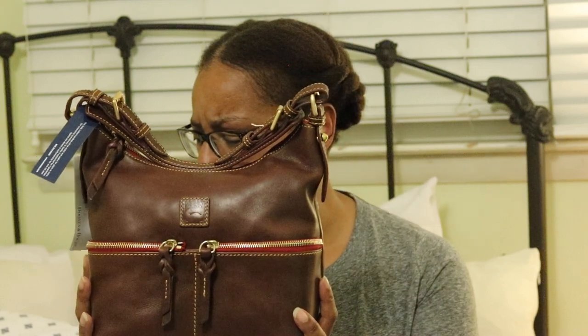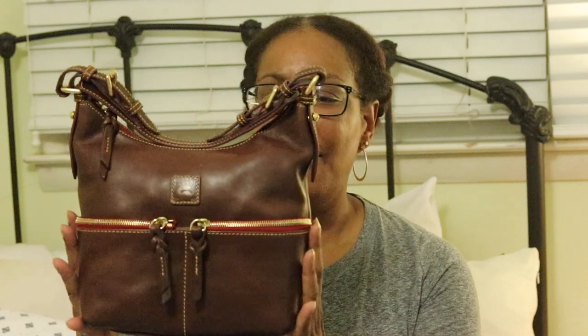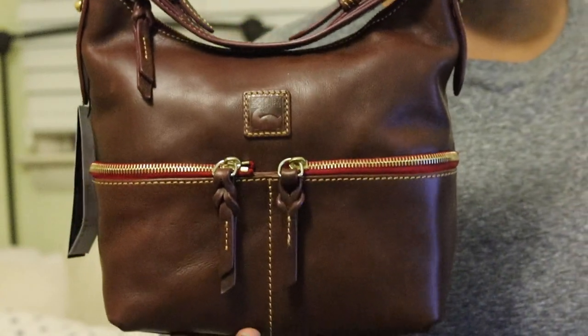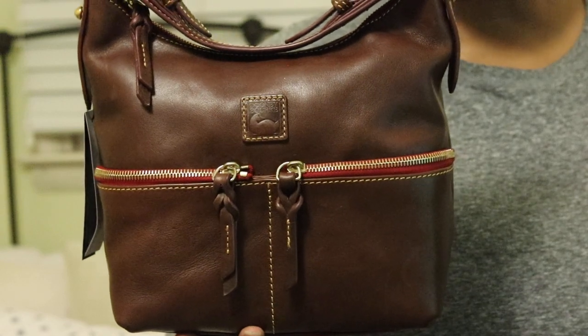I picked this up from QVC as an as-is purchase. It still came fully wrapped and packaged, but it was just an as-is purchase. Let me bring it closer because this one is done really well. I have another bag just like this but it's larger and done in Saviano leather — I don't know if I have that bag here.